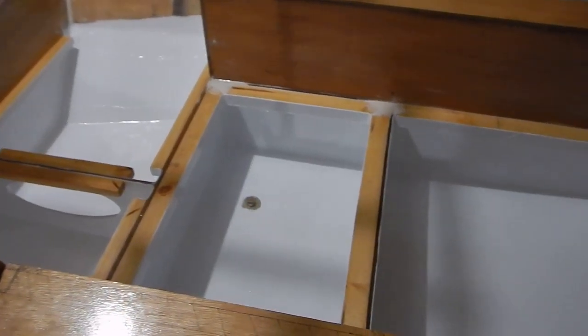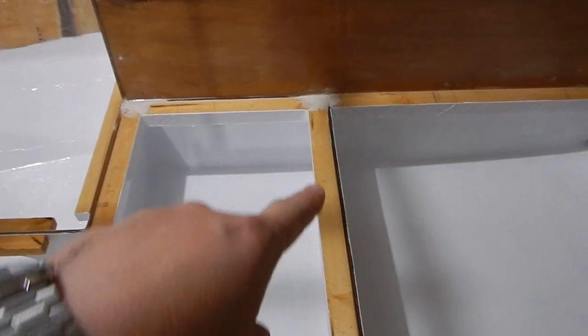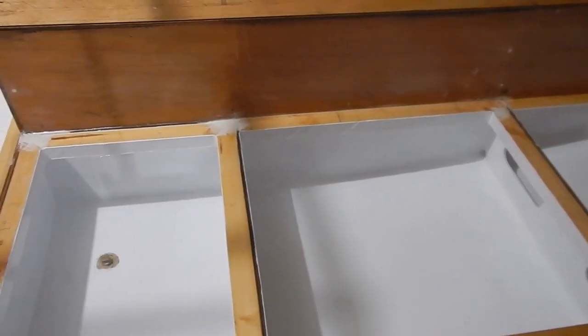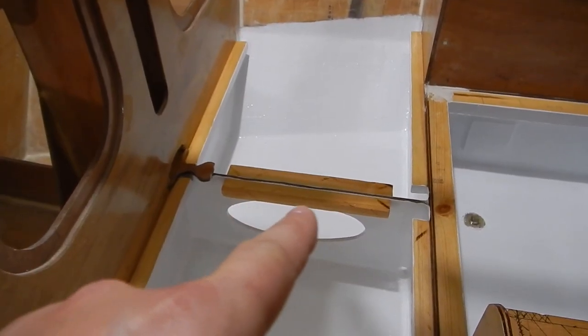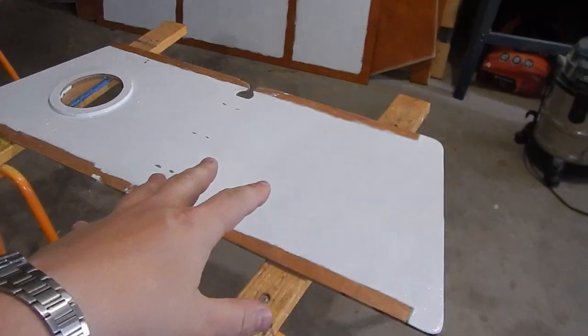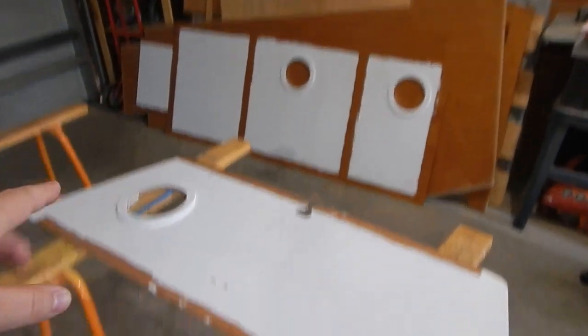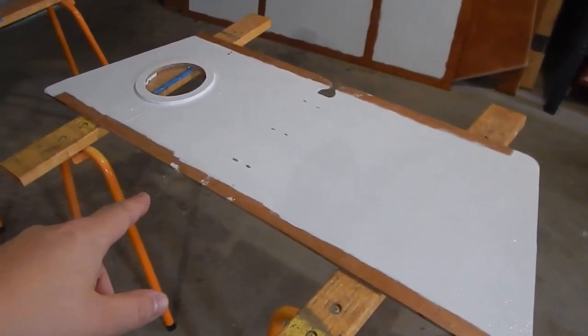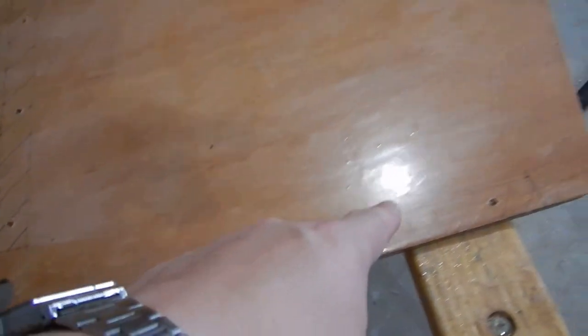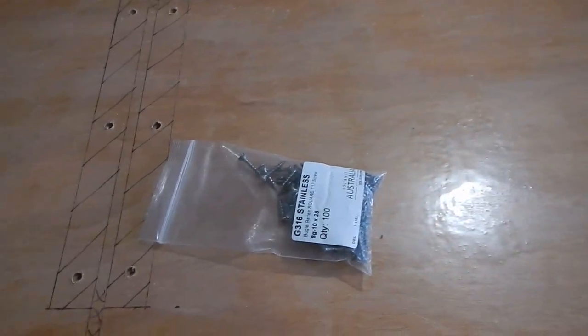I've done all the painting I want to do inside the boat for now. Under the cockpit sole I left the cleats unpainted so that the epoxy would stick directly to the epoxy and not the paint. I added two extra cleats here just to make sure I can screw it down in the middle — I got paranoid it would not be held down properly. I've got the bottoms of the cockpit sole painted as well, left some space for the glue to go, and I've pre-drilled all the holes.